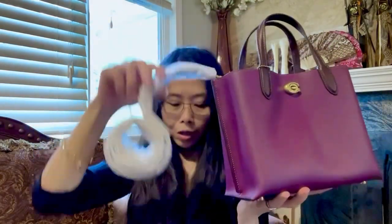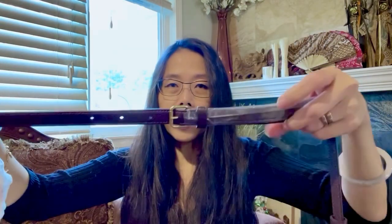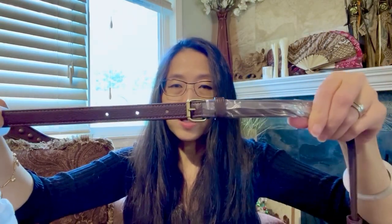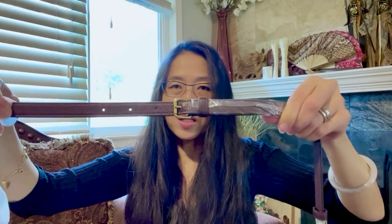It comes with a crossbody strap. The crossbody strap has seven holes and is set up in the middle hole. Let's take a look at how it falls on me with this setting.